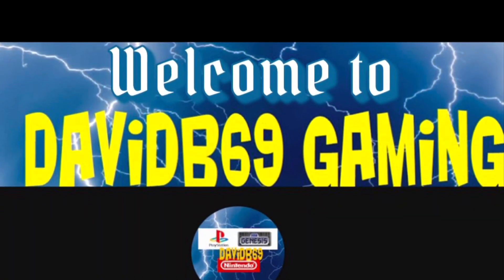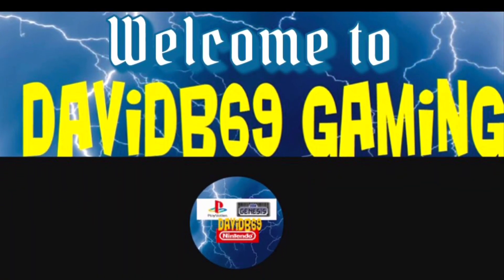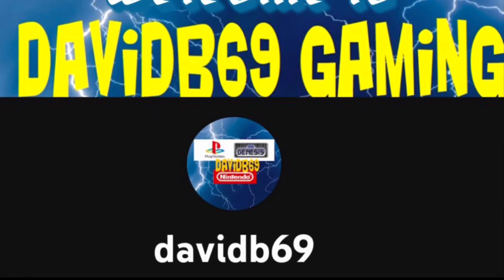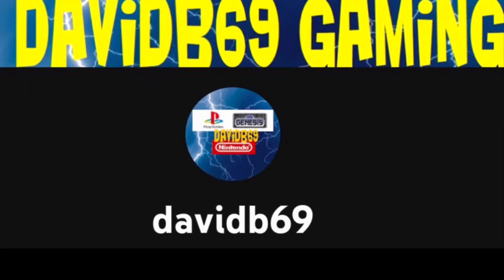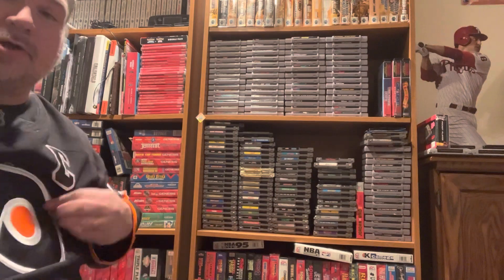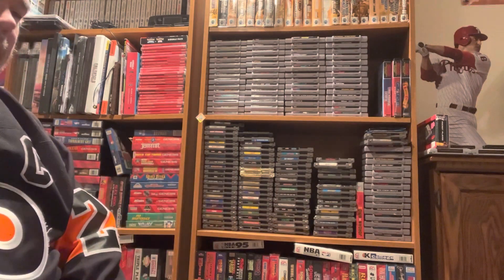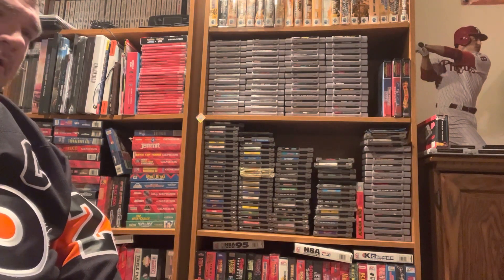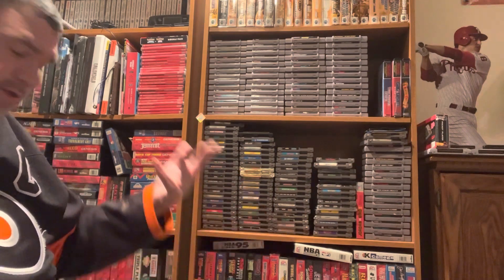Hey, this is davidb69, welcome to today's video. Please hit that like button, hit that subscribe button as well, and hit the notification bell for future videos. Welcome to All-Star Hockey Saturday — it's really cool wearing my Flyers gear. Got some retro games in the mail, so let's just get right to it.